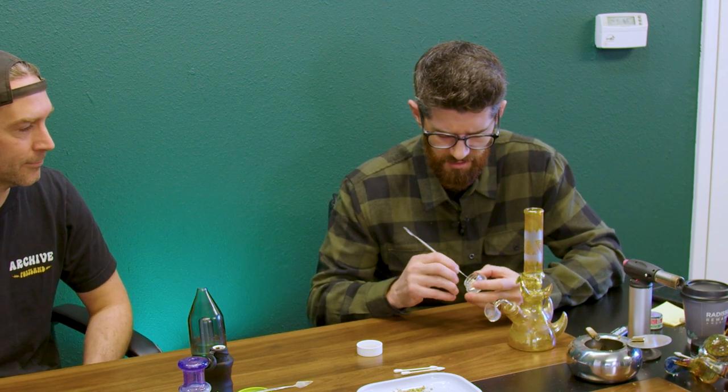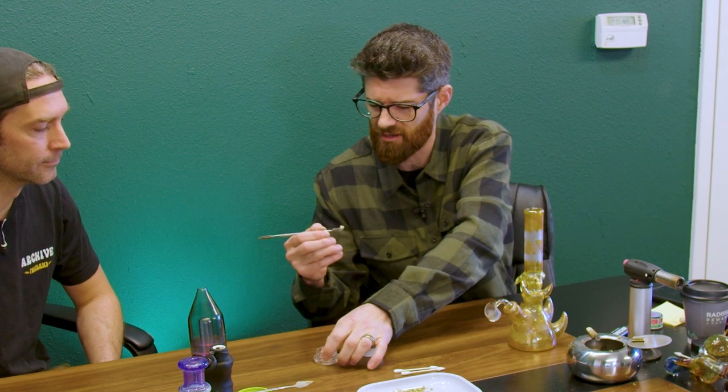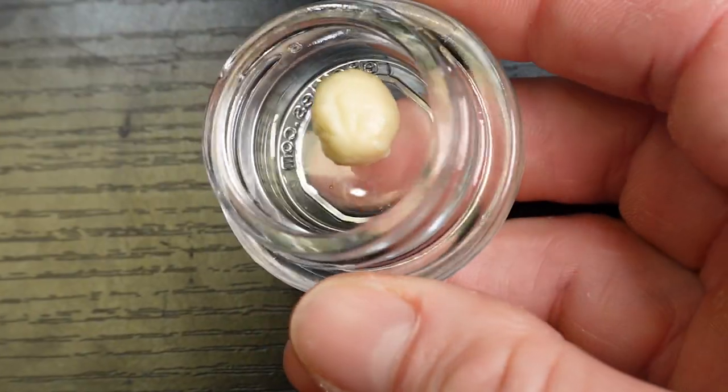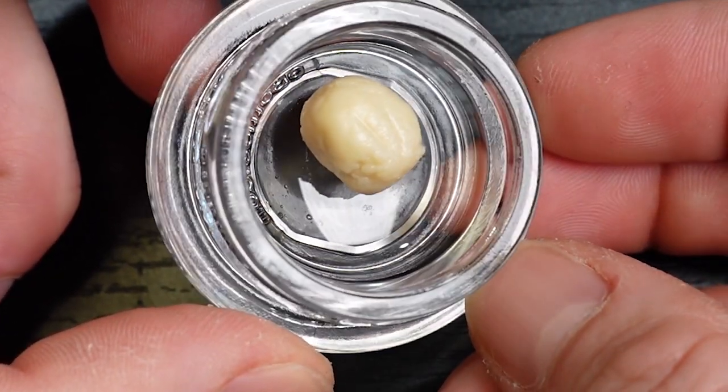The Honey Banana is Straw Nana crossed with Honey Boo Boo, which I think is some kind of Bubba OG cross. Again, not getting any kind of kushy notes whatsoever out of this — this is like straight up banana alley right here. Yeah, I don't smell Bubba Kush, I smell banana runts.